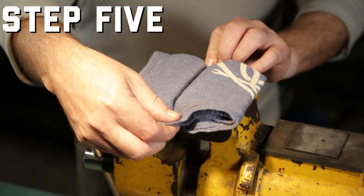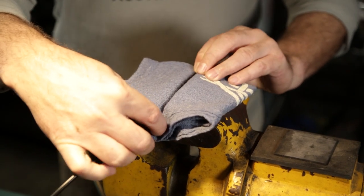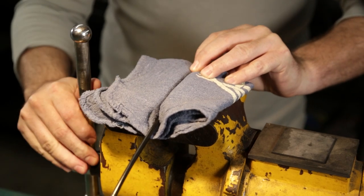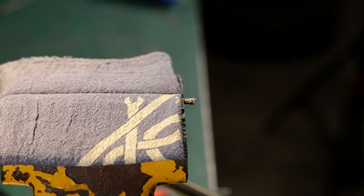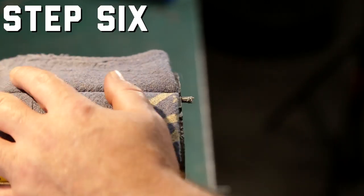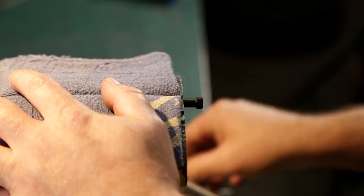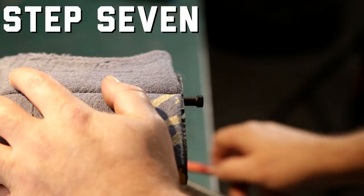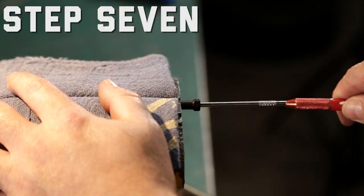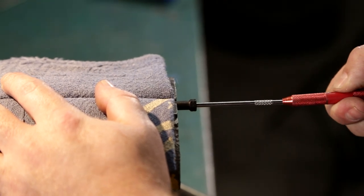Set your rag in the bench vise and tighten down on the hose just enough to hold it in place without crushing or marring it. Line the hose up so a tiny bit more than the exposed wire braid is sticking out. After you have the hose in place, take the fitting you chose for your master cylinder side and twist the banjo collet over the end of the braided hose. Use your pick to expand the first couple millimeters of line — this will allow you to get a better bite as you try to get the fitting started.